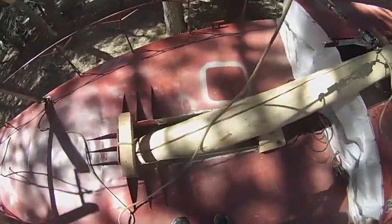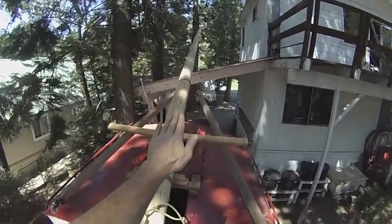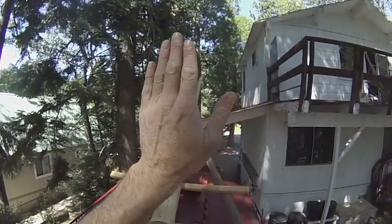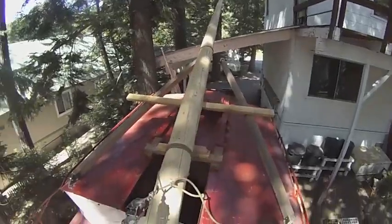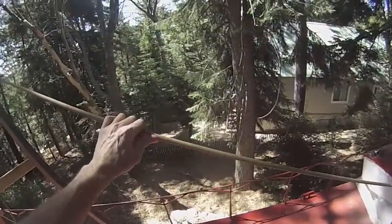That went well. That was not the controlled release that I wanted. I wanted to be in control with this winch in regard to how the mast went down, but that didn't happen. I think my mistake was that I did not have this tight enough.